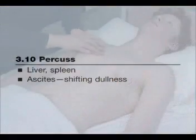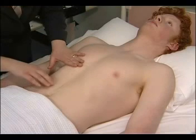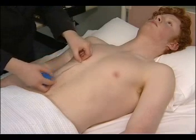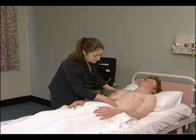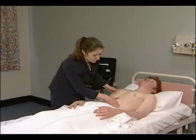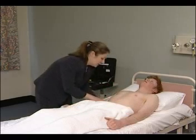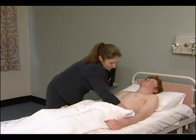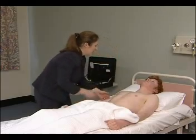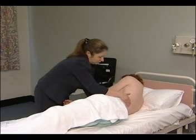Percussion is used to estimate the liver span. The spleen is assessed in the same way on the other side. The examiner then attempts to ballot the kidneys — one hand is placed in each lumbar region in turn and the other under the patient's side, with the lower fingers flicking upwards briskly while the other hand waits for the kidney to float upwards. If the spleen is not palpable with the patient lying flat, the examiner rolls the patient to the right and tries again.